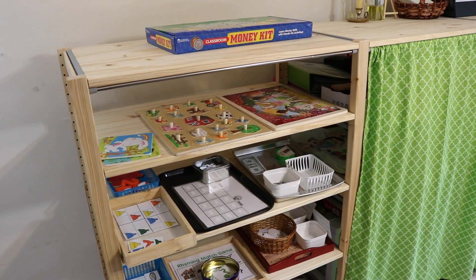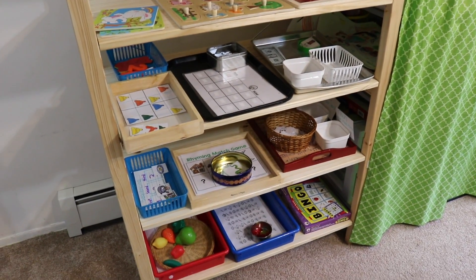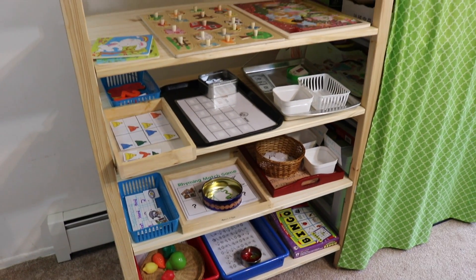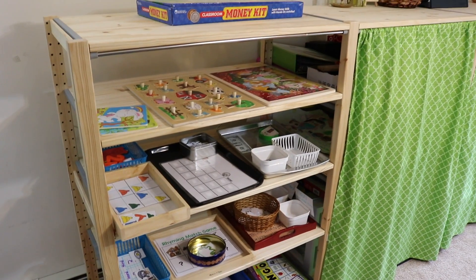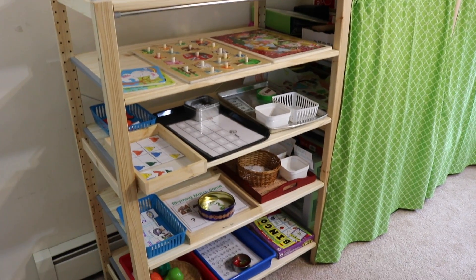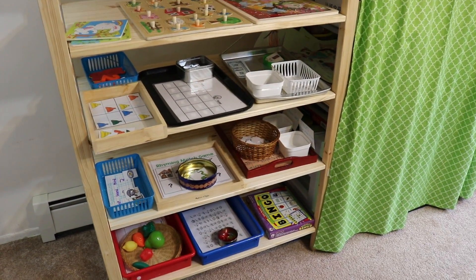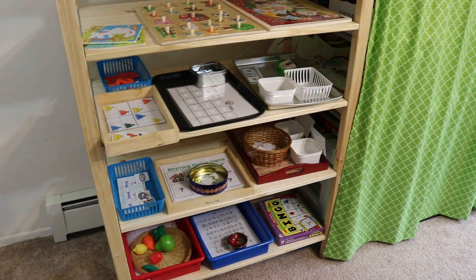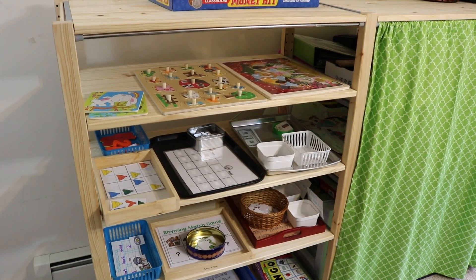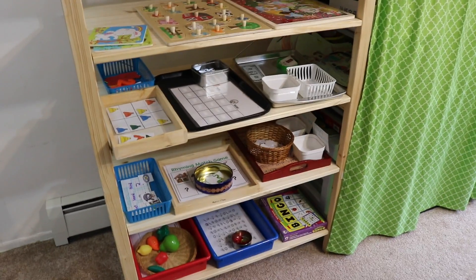Today I'm going to be sharing with you hands-on activities for math, literacy, and logic for ages two to six years old. If you're new to my channel, I have hands-on activities for my children and I rotate these out every two days or so. I'm going to be calling my kids out right now and starting the activities by age level. Any free printables that you see here I will link below in the description box, and also any of the items that you see here. Let's get started.